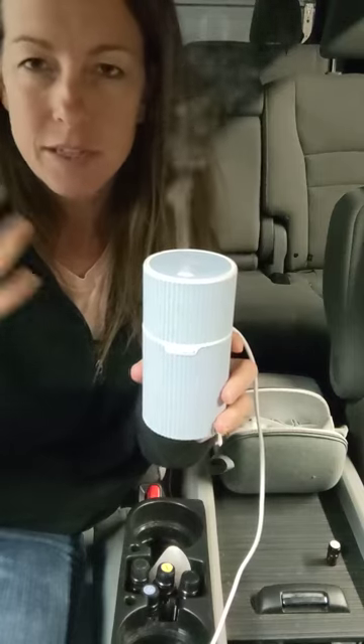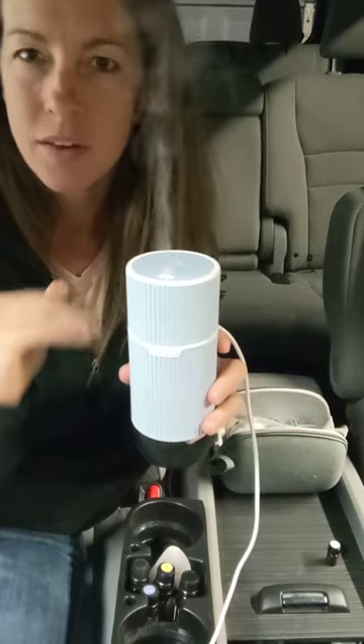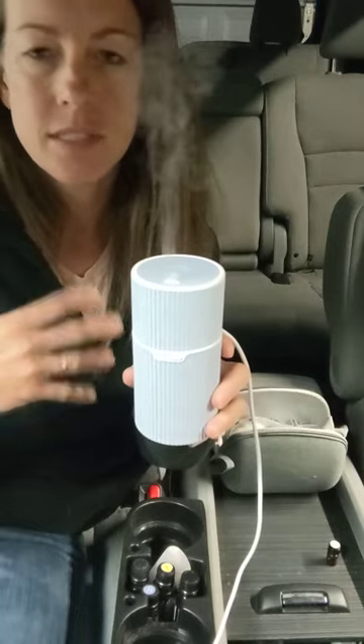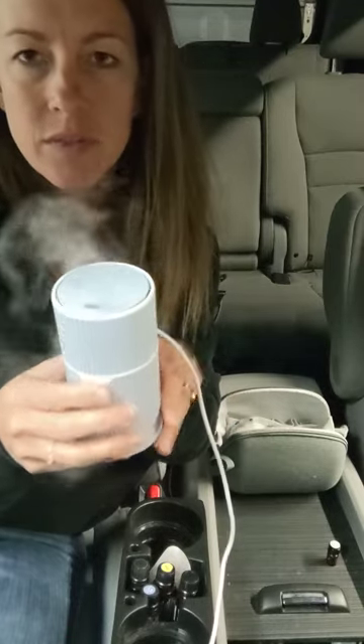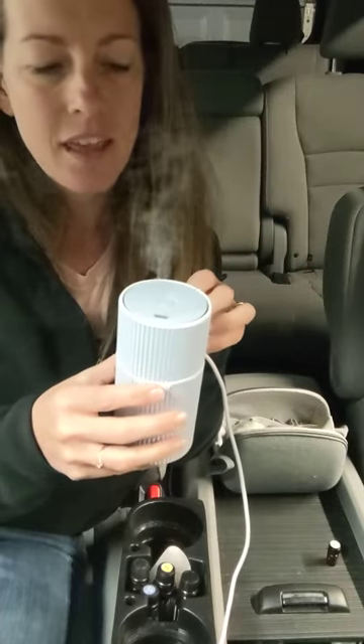The intermittent setting is nice if you're not sure how much the scent is going to be working for you — it's a good way to get a little rest, or if you have pets in the car, or if you're just getting started with it. The other setting would just be the light off, which if you were using this in your home or somewhere you didn't want any light on at all, then you can have that off.